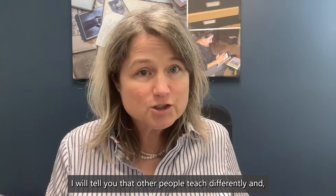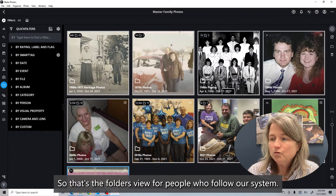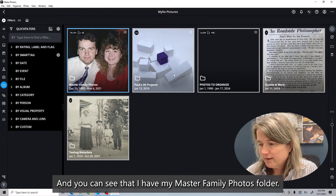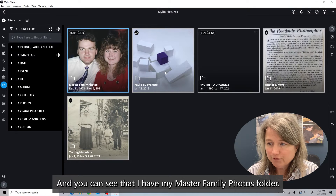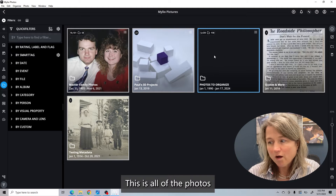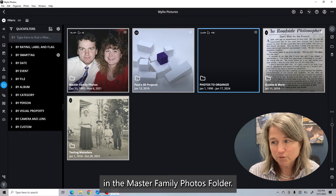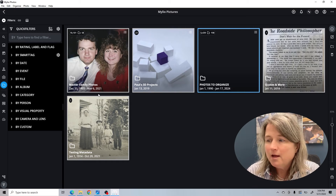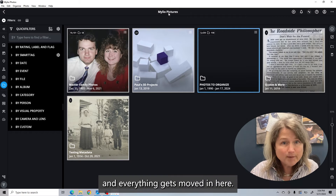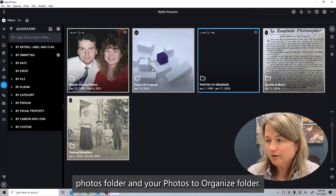I will tell you that other people teach differently, and you need to find out the system that works for you for sure. For people who follow our system but want to use MyLeo, you can go back one level. Going up one level here, you can see that I have my Master Family Photos folder, my husband's 3D projects, and then Photos to Organize — this is all of the photos that I still need to do something with. Ideally I'll get them over to the appropriate folders in the Master Family Photos folder. These five folders are in the MyLeo Pictures folder, which is the system folder that MyLeo sets up, and everything gets moved in here. This is where you would use your Master Family Photos folder and your Photos to Organize folder.